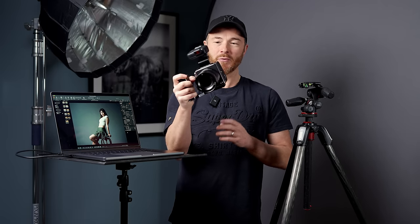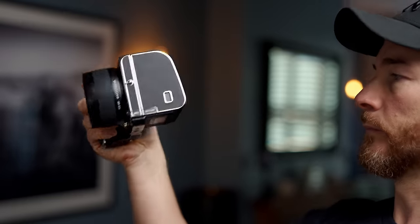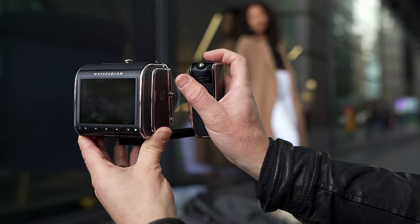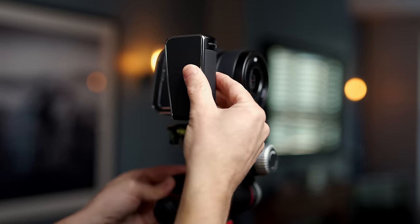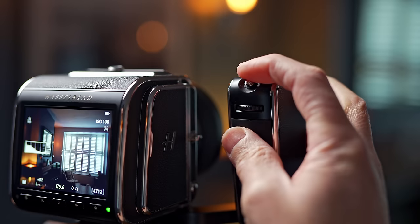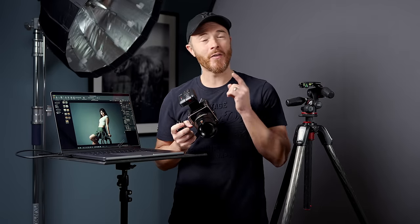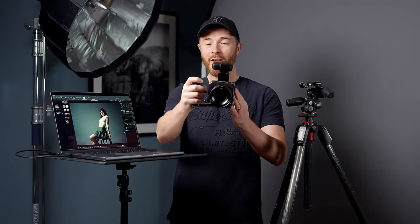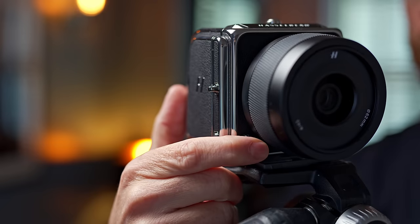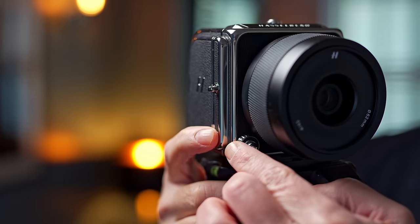The control grip is an optional accessory which attaches securely to the base of the 907X using a thread pin and contact points. It's been well engineered to accompany the classic look and feel of the camera body with its leather-like and chrome finish. It offers aperture and shutter wheels for quick exposure adjustments, four customisable buttons, and a very welcome joystick for moving the autofocus points — something sadly lacking on the X2D. The handle is very well balanced, and you have the shutter button on the front of the camera flanked by the aperture wheel, which changes to a shutter speed wheel when pressing the shift button on the side.